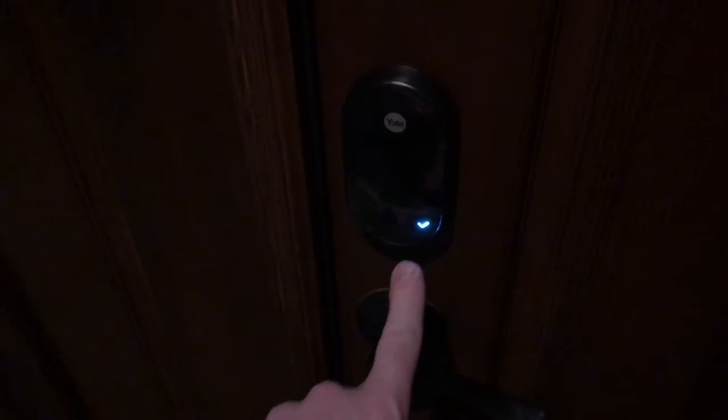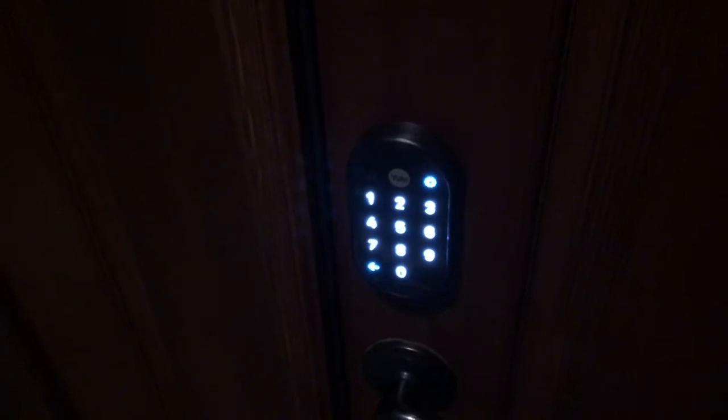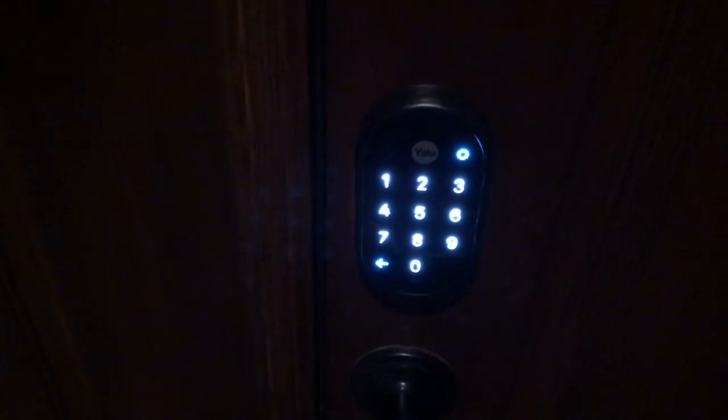The deadbolt is stuck - check your installation and try again. Now we're going to try this again. Press the Yale logo to finish installing your lock. Make sure the door is closed - checking the lock. Installation is complete and your lock is ready to be added to your Nest account. Great, we'll go ahead and add that now.